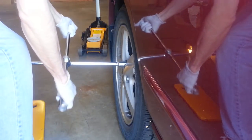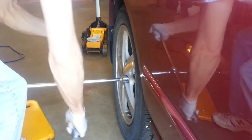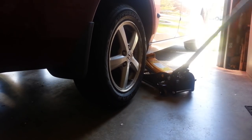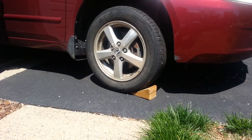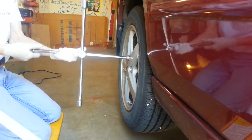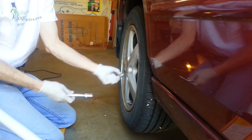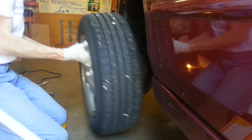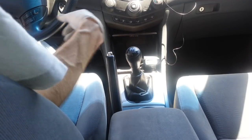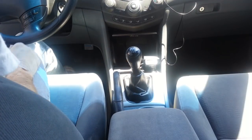You crack the lug nuts loose first while it's still on the ground. Now we can jack it up and get the wheel off. Note that I've got the front wheels chalked for safety — don't want it rolling down the driveway. I do have it in second gear and I'm going to release the parking brake to free up the brakes in the rear. The car is stable on those front wheel chocks.